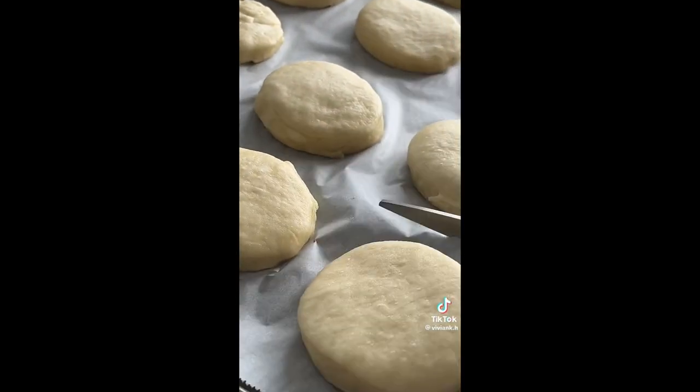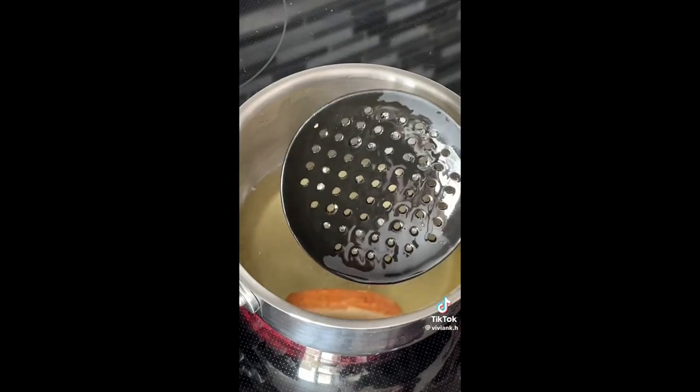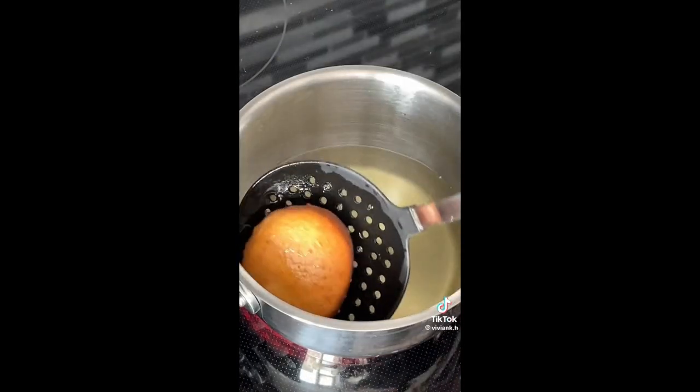After rising, cut the parchment paper around each donut — this is just going to make it a lot easier to fry. Fry it in hot oil for about 30 seconds on each side.